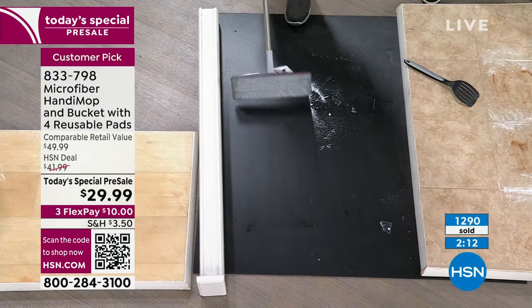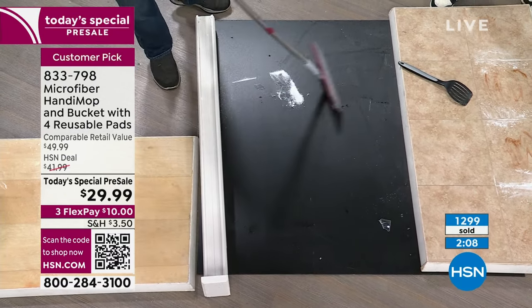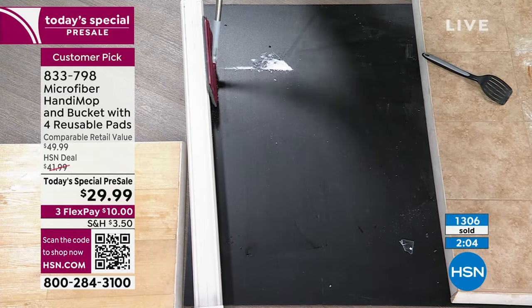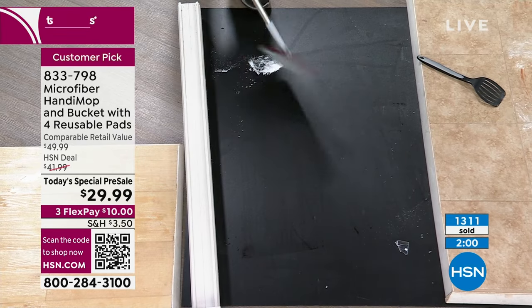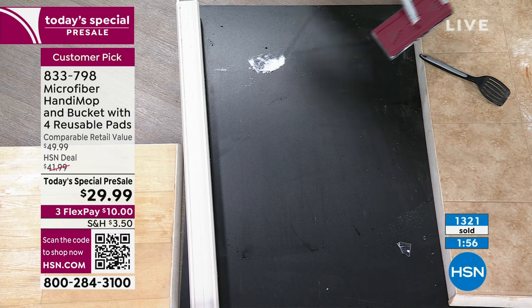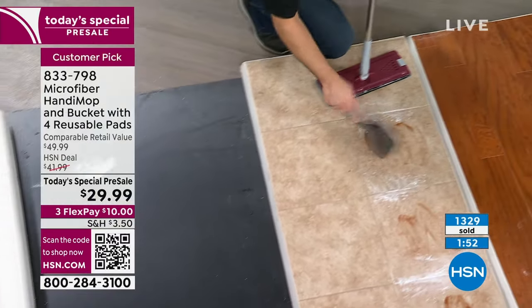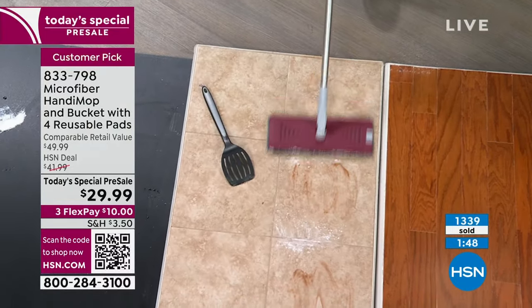There are hundreds of you ordering. Go to HSN.com or use your HSN app — item number 833-798. John is the man behind the Handy Mop, and he's really perfected this by utilizing the vertical mop technology. Remember, you've got all four microfiber pads included.